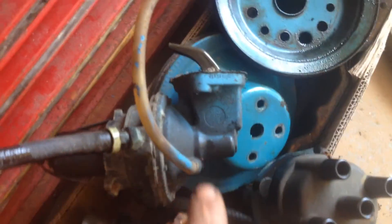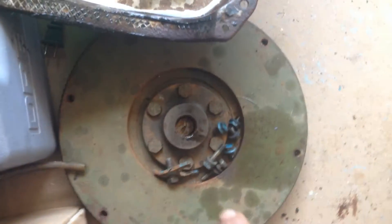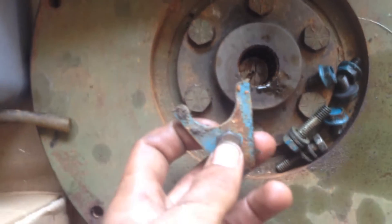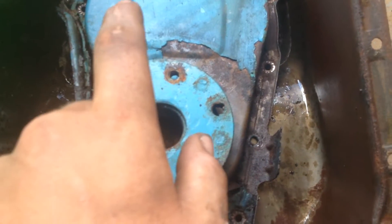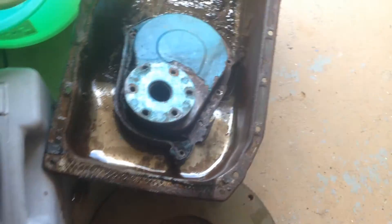As you can see it's all torn apart right now. There's the head, fuel pump, distributor, water pump pulley, crank pulley, valve cover, flywheel, distributor clamp, and timing chain cover with the crank mount and oil pan.